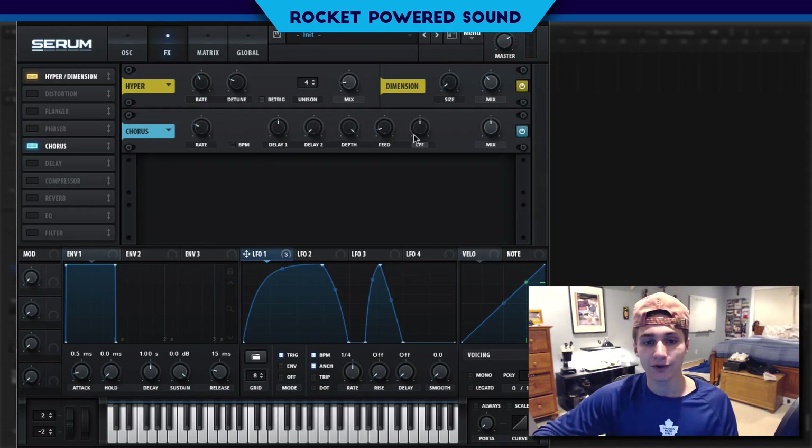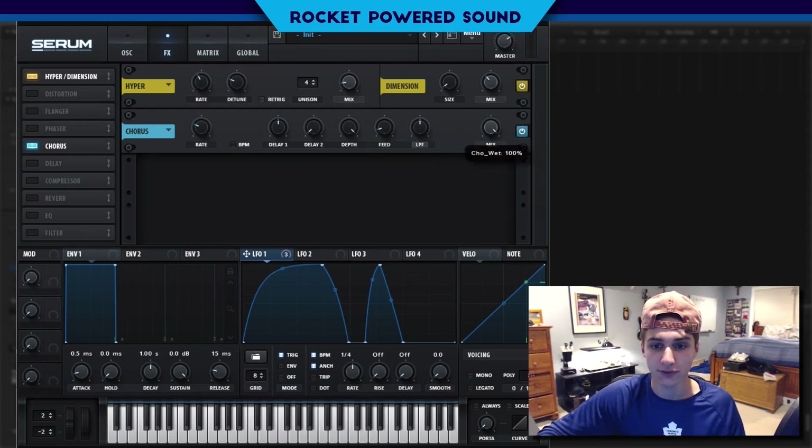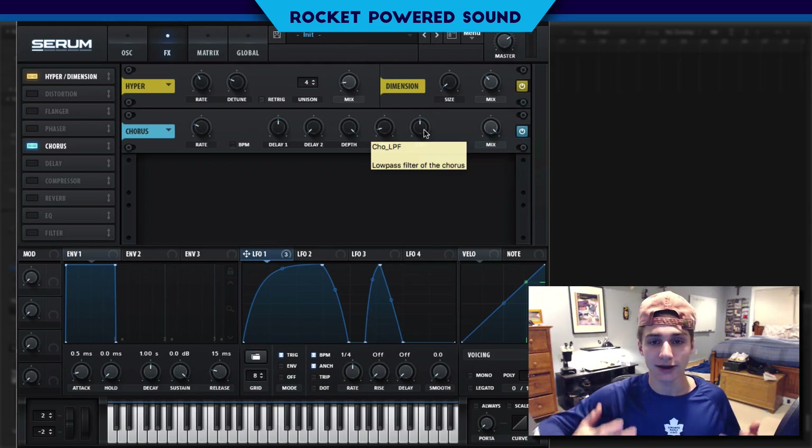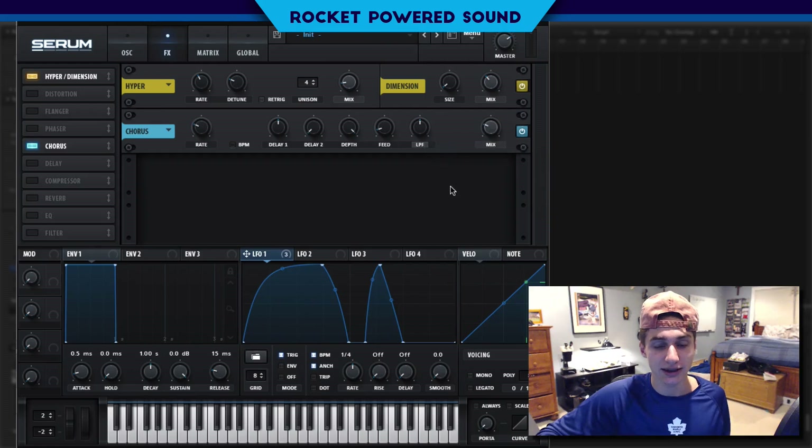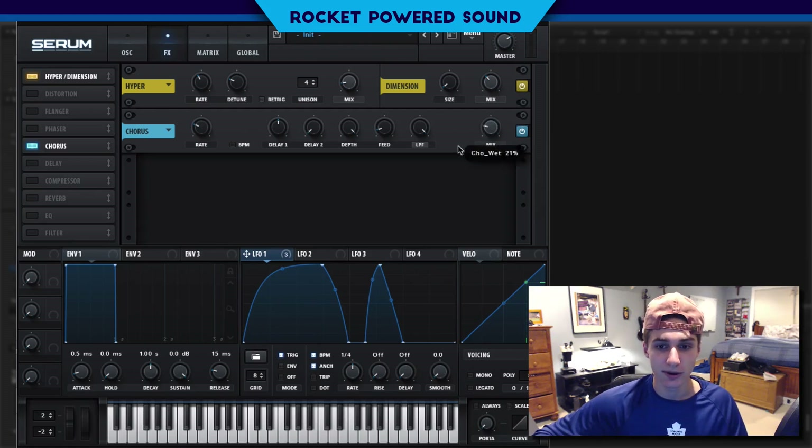Now chorus — the chorus is really what's going to give us a thicker sound. First, we're going to turn the mix all the way up so we have a clear view of editing the chorus. That way we can tell how big of an effect the chorus is actually making and what specific rates need to be adjusted. The low pass filter is obviously cutting out the high end, so we're going to turn up the low pass filter.